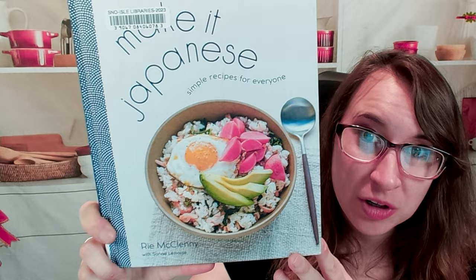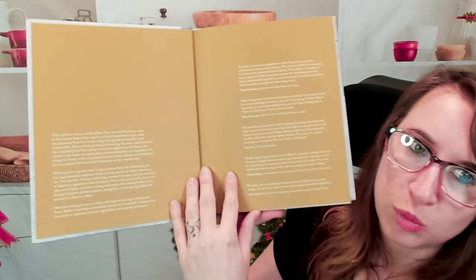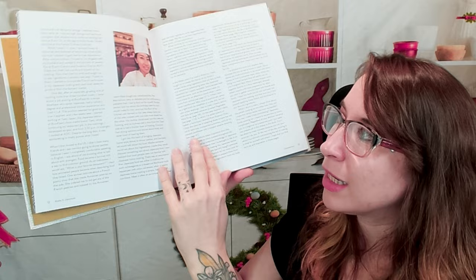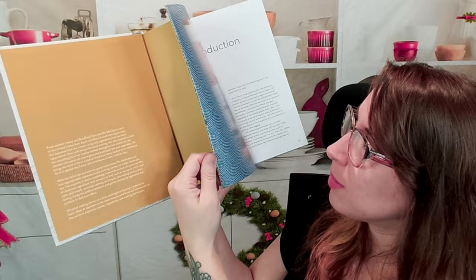Hello cookbook friends and welcome! This is 'Make It Japanese: Learn the Fundamentals of Cooking Japanese' with 85-plus essential recipes. This is a fantastic cookbook — I love Japanese food. We went to visit Japan and it made me fall in love with Japanese food even more, because it was like, oh, I'm getting real Japanese food now. Let me show you the table of contents — I love how this cookbook is laid out.